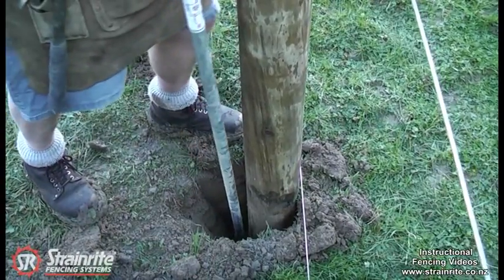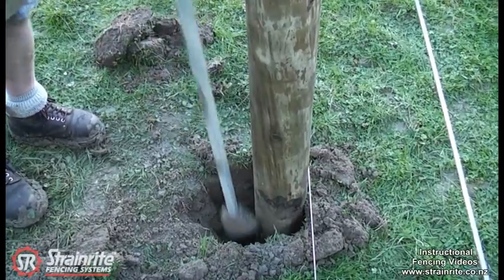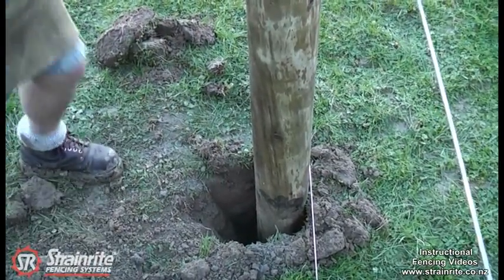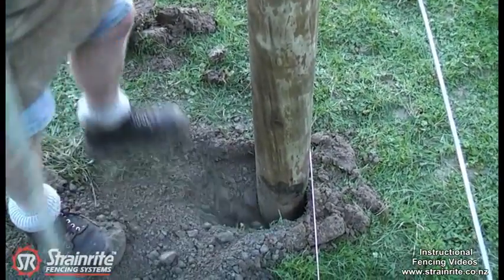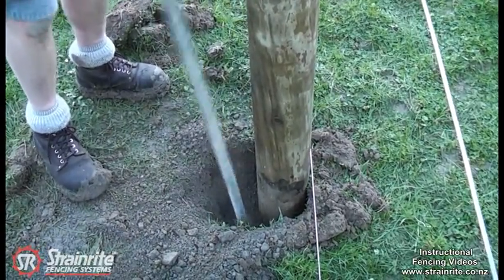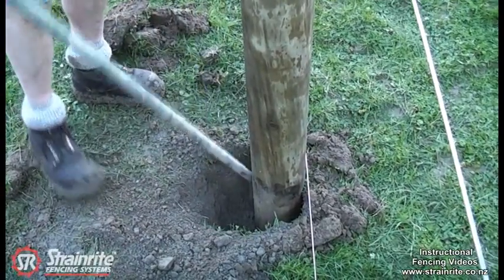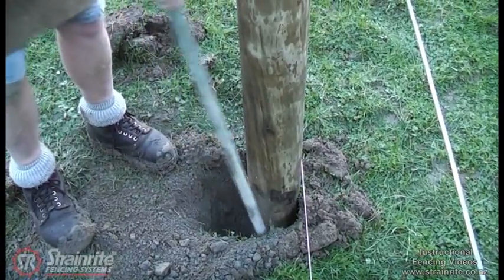Just check how it's sitting with the wires. Push over a little bit at the top and that'll end up spot on. Just rake the dirt in with your foot. It needs to be rammed firmly all the way up, but it's really important to have that bottom and top rammed very tight.